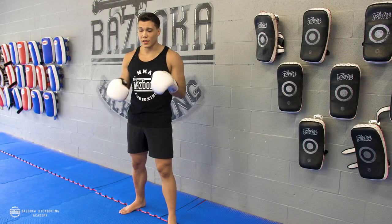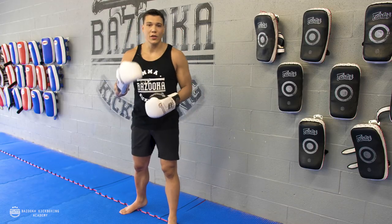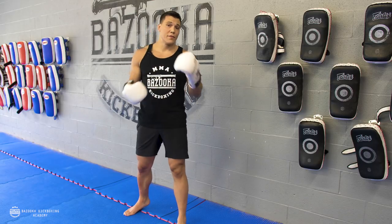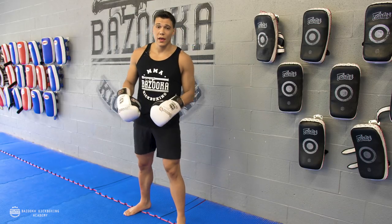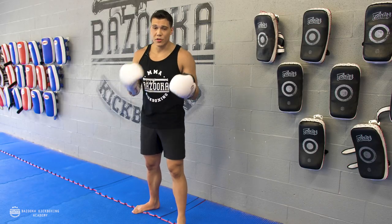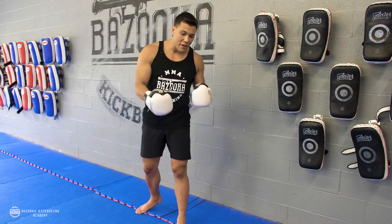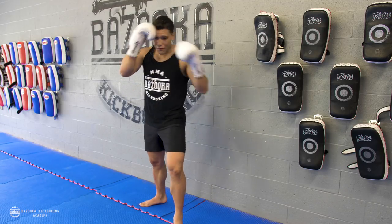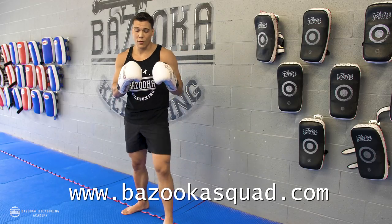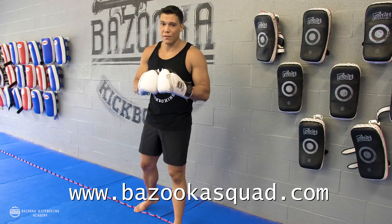We're going to discuss some common mistakes. You can go back to the original videos for mistakes on the right round kick. When talking about the 45 kick versus the round kick, you have to understand these are two different kicks. The first mistake is over-pivoting for your 45 kick — if you're throwing a 45 kick and you're over-pivoting, you can't even control your stance. Make sure it's a slight pivot; you don't have to over-pivot on that 45 kick.